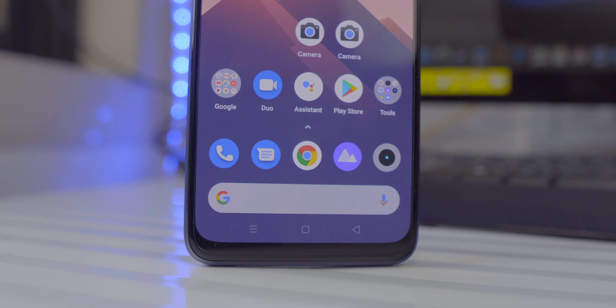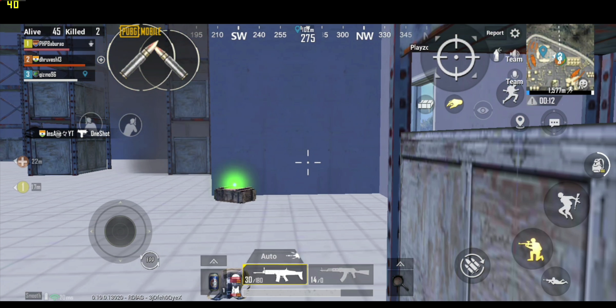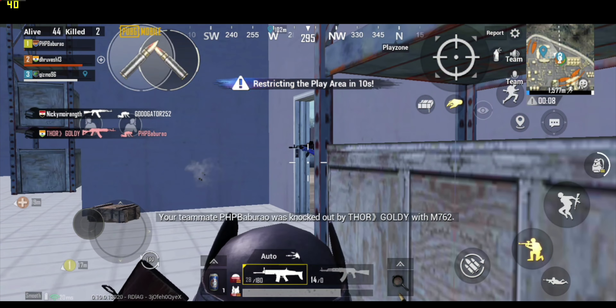I've been using this phone for the last two days and performance has been pretty good. The Snapdragon 720G performs more or less the same as on the Realme 6 Pro. I've played Call of Duty and tested PUBG — performance is very similar to any other Snapdragon 720G or 730G phone. If you want a dedicated CoD video, let me know in the comments. Day-to-day performance and memory management have been pretty good — you won't have any complaints with the performance on this phone.